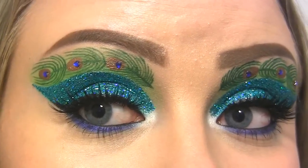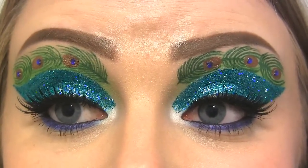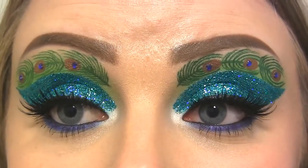Hi Peaches! Today I'm doing this fun, super dramatic look inspired by the stunning Peacock. So on the lid, I've got this gorgeous turquoise glitter, which actually inspired me to do this look. And in the crease, I've tried to draw some of the beautiful Peacock feathers.